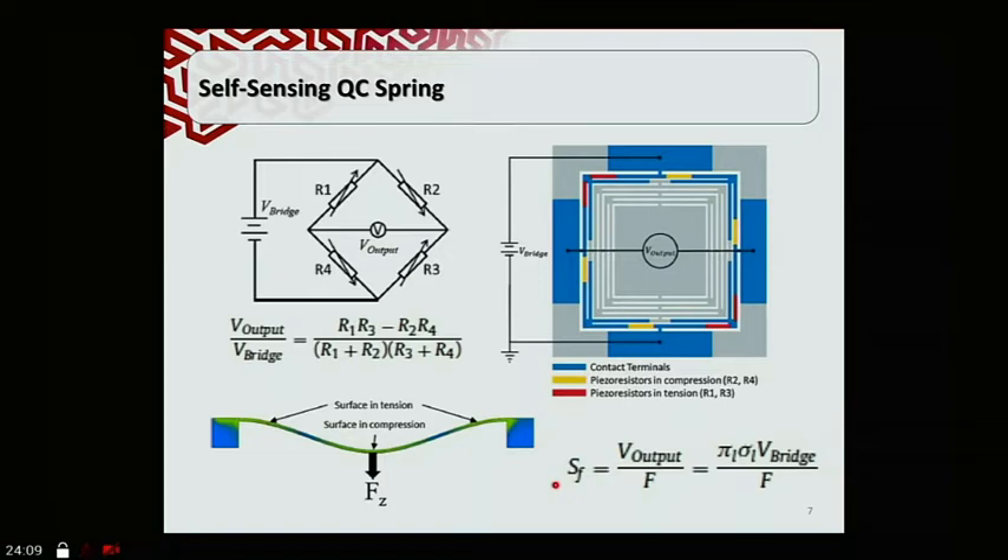The sensitivity of the piezoresistors can be determined from the piezoresistive coefficient (pi) and the stress (sigma) of the beam, as well as the bridge voltage applied to the spring. This sensitivity tells us how much voltage we get at the output per unit of force applied on the device. This relationship was used to determine the resolution of the device during testing.